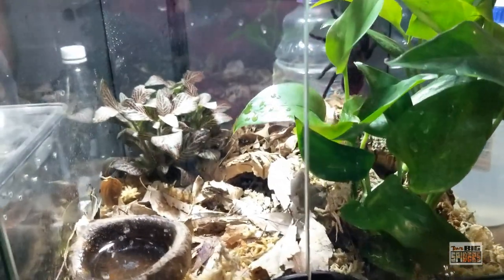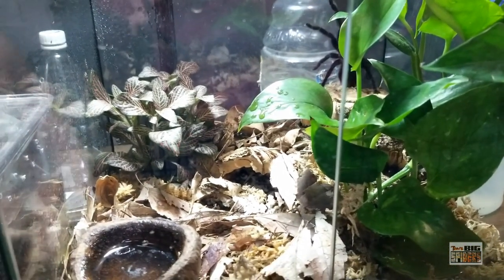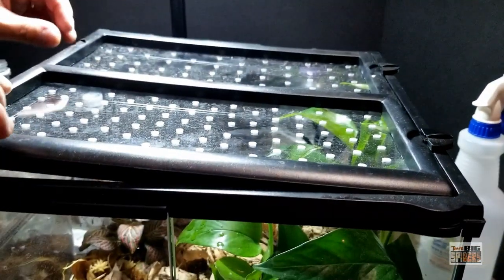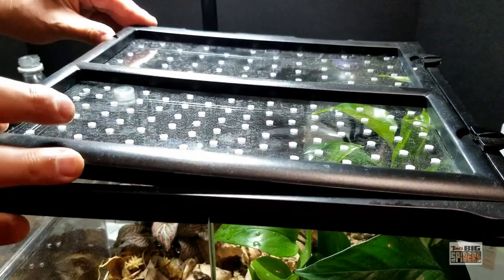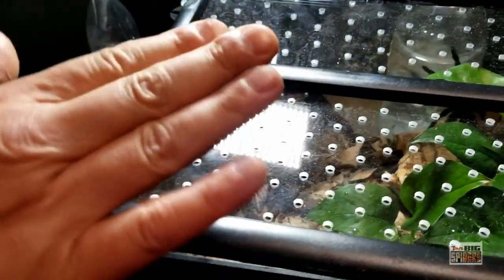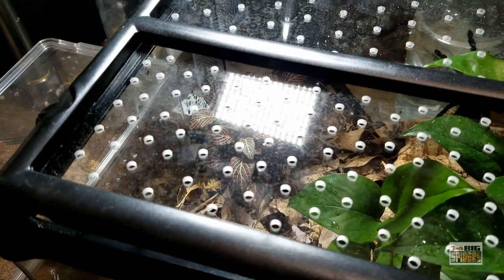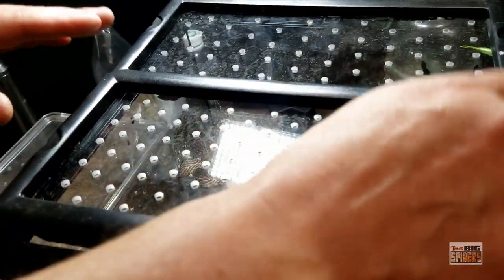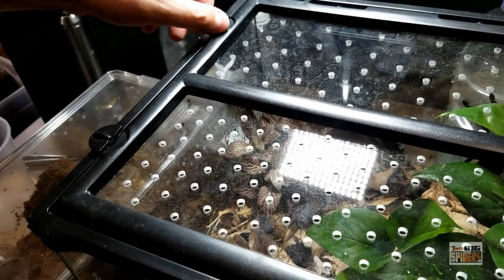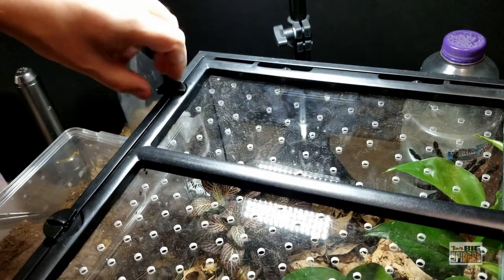The water dish is naturalistic. Thank you to people on the last video who pointed out that when these leak, you can cover the inside with some silicone to seal them up. The pothos started off about half that size, so in two months it's really growing — I'll be trimming it soon and planting the clippings so I have more of them. I also replaced the screen on the lid with plexiglass because spiders can get their toe claws caught in the screen — I've seen it happen. The only issue is the plexiglass lids are very tight fitting and can be difficult to get back into place.